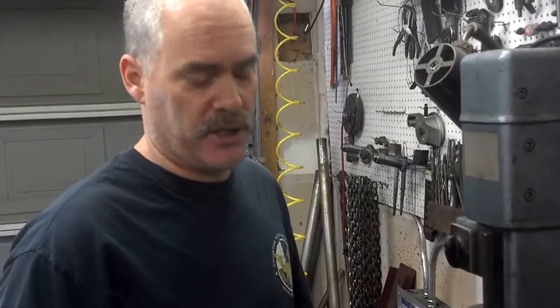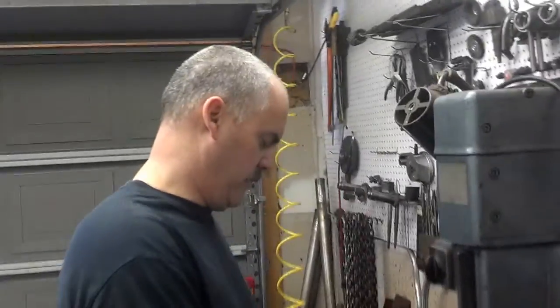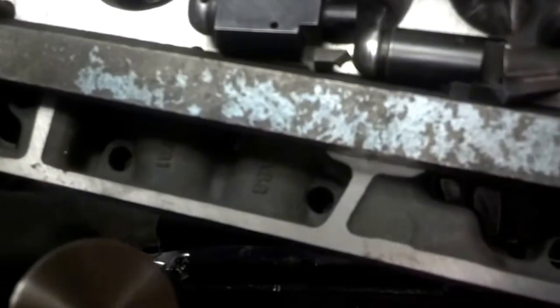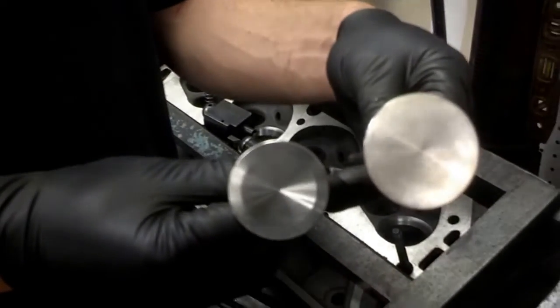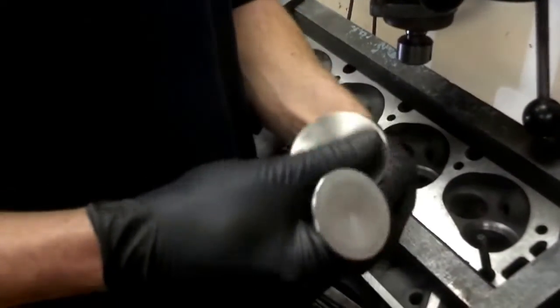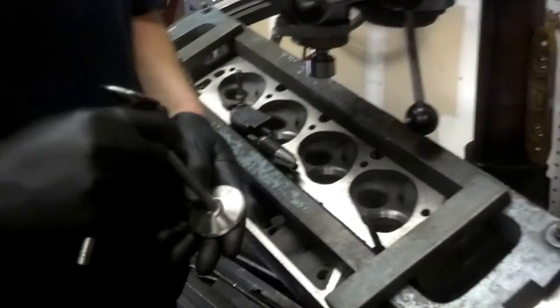Today we've got some big block Chevrolet heads and we're putting bigger valves in them. This is a 781 casting — it's a mid-70s date code — and it's one of the best flowing factory heads that Chevrolet made. We're putting in a bigger set of valves on a 427 street rod, and they want to make right around 500 horsepower. With these 781 heads you can actually do it, and it helps a lot if you put the bigger valves in.